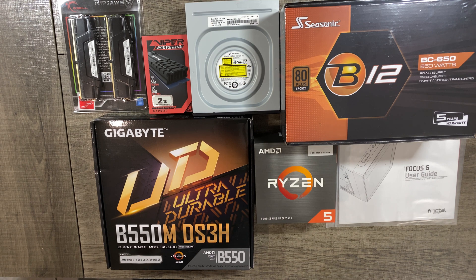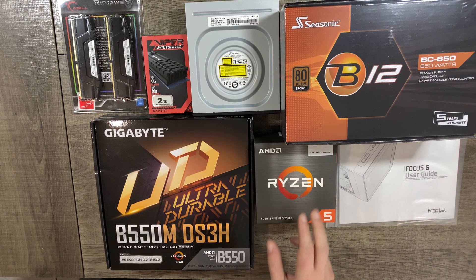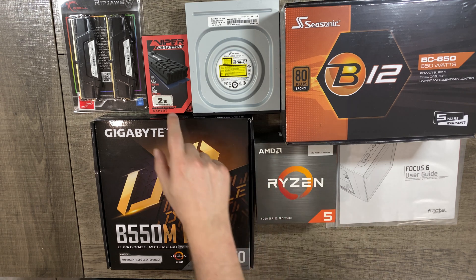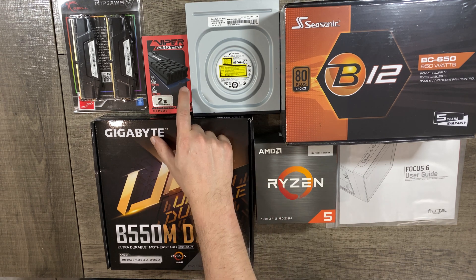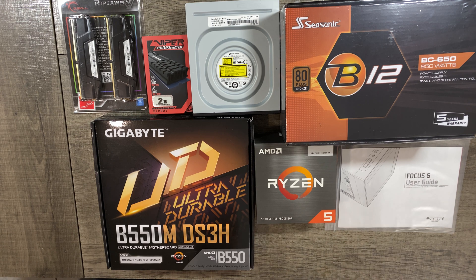Γεια σας, σήμερα έχουμε PC Build. Θα φτιάξουμε ένα καινούργιο υπολογιστή. Από ό,τι βλέπετε θα χρησιμοποιήσουμε επεξεργαστή AMD, μητρική Gigabyte, ένα τροφοδοτικό C-Sonic, έναν NVMe επίσης 2TB. Σύνολο 32GB RAM. Για το κουτί θα χρησιμοποιήσουμε το Focus Gene της Fractal Design. Πολύ ωραίο κουτάκι.